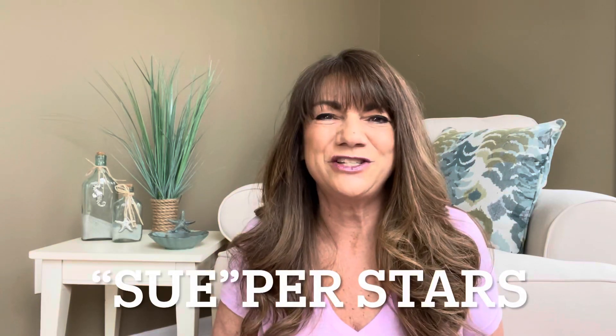Hey superstars, I'm Sue and welcome to my channel Reviews with Sue. If you're a returning subscriber, thank you so much for coming back and supporting our channel. And if you're new here, welcome — I hope you consider hitting that subscribe button. So would you like to know what today's unboxing is all about? Let me show you. It is the Zen Pop Box, and if you want to know what's inside, just keep on watching.